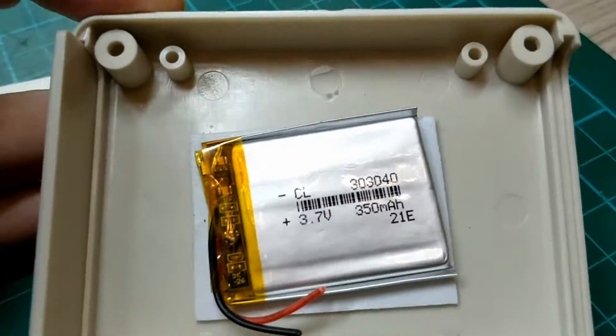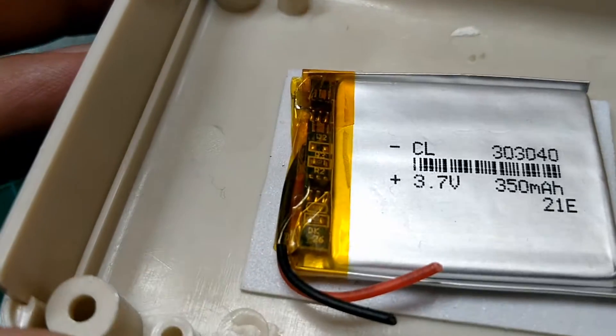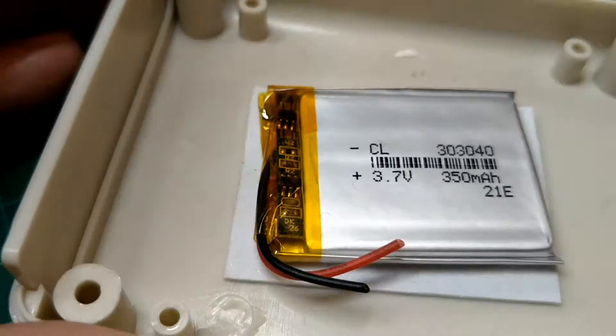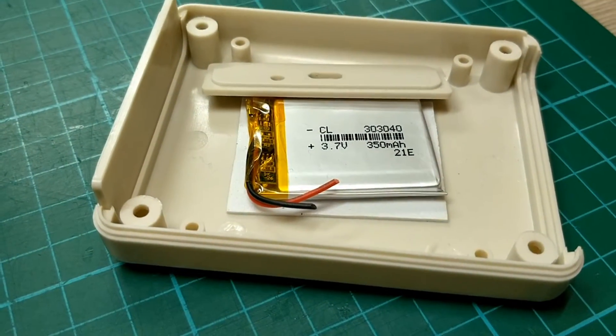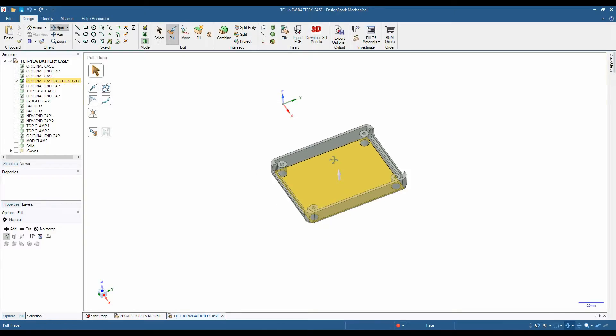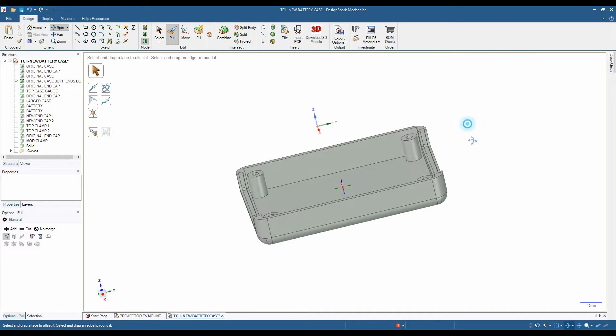Opening up the case of the unit, you can see here the battery inside is only 350 milliampere hours and you can see the battery protection circuit in there. In reality it's about 250 milliampere hours, probably 200.